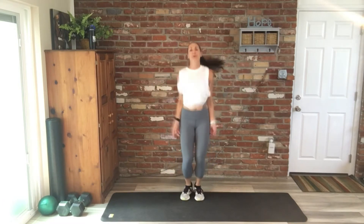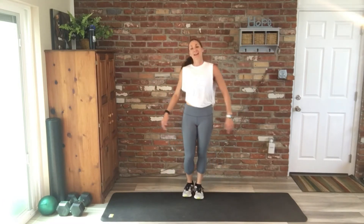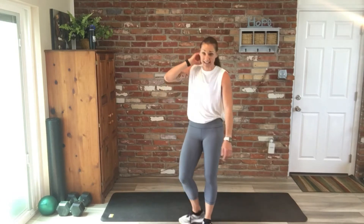15 seconds, good work — jumping jacks, 15 seconds. We can do this. Four, three, two — excellent job. Okay, we're resting, 30 seconds.